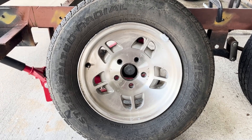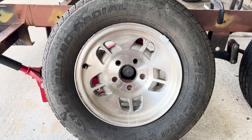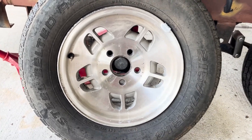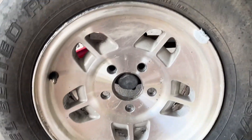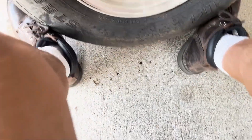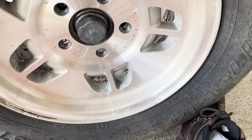I've got a set of 14 inch Ford Ranger wheels to put on my car trailer, but the inside hole for the hub is too small to fit over my 3500 pound axle. As you can see, it's close but no cigar — it won't go on all the way.